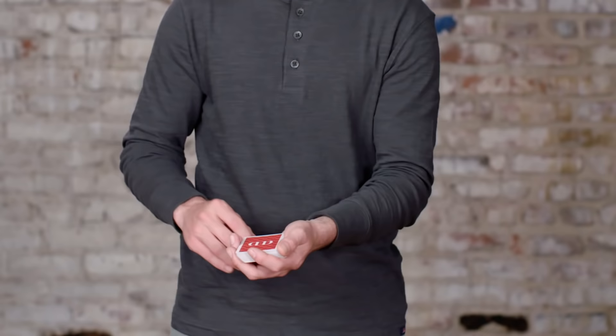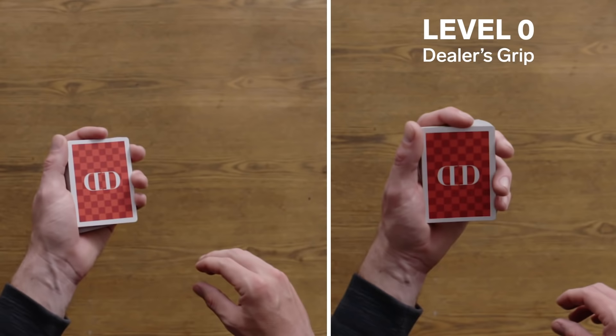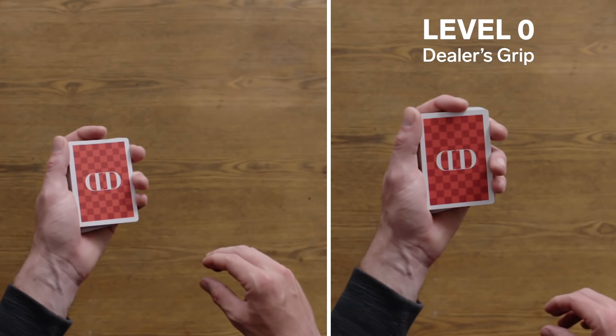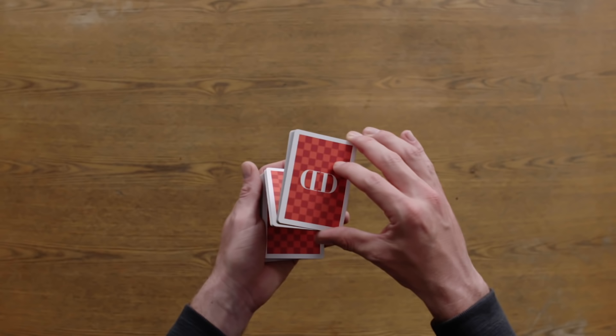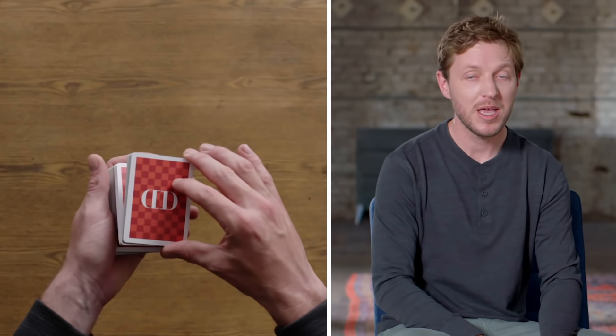Level one: Z Grip. The Z Grip is an extremely basic grip in cardistry, used for many different flourishes. To execute the Z Grip, hold the cards in dealer's grip in your left hand. Come over with your right hand and place your thumb at the back end of the deck. Place your middle finger at the top side of the deck. Lift up one third of the cards with your middle finger, pivoting it off your thumb. Now lift up another third with your thumb, pivoting it off your index finger. And that's Z Grip.